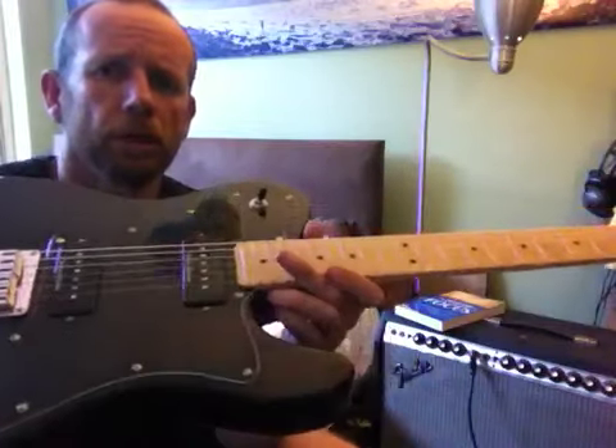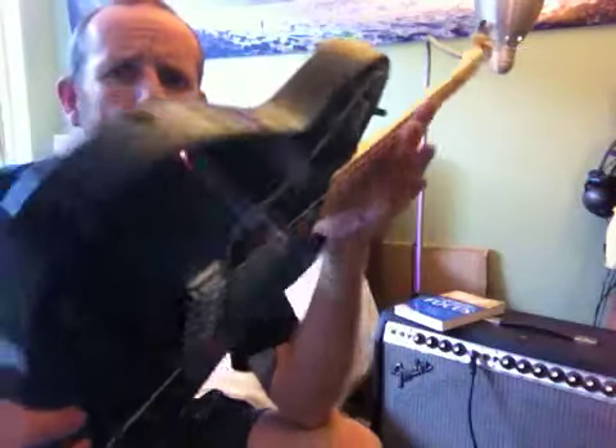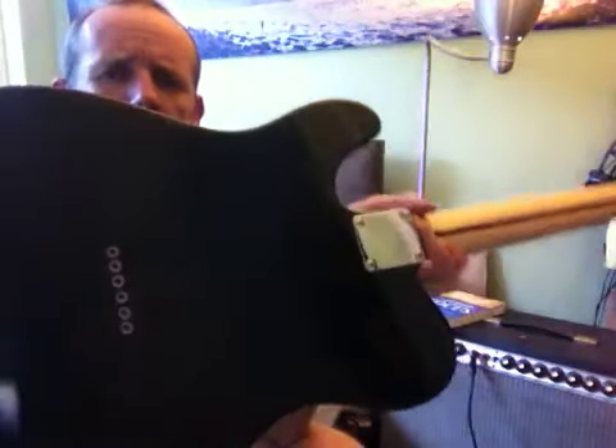It's got two P90 soapbar pickups, Seymour Duncan Designed. String through body.